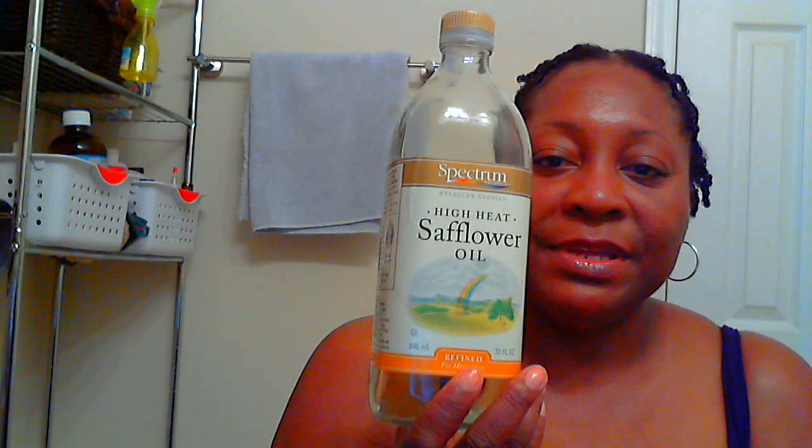Hi YouTube, this is JJ714 coming at you. I have completed my hair and what I normally do, I've added my concoction on. If you don't know what I use, please look at my earlier video that I did today. The only thing I did add was some safflower oil, and I added that tea-infused tea mix I had mentioned. I also added some rosemary oil as well as some peppermint oil to tone down the smell, because after I put that tea in there it was very, very strong.